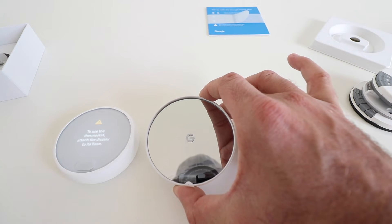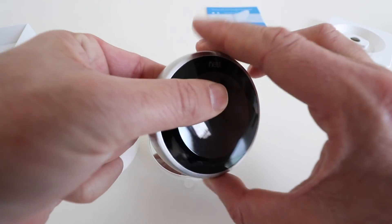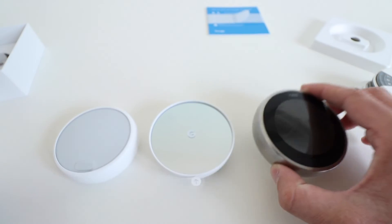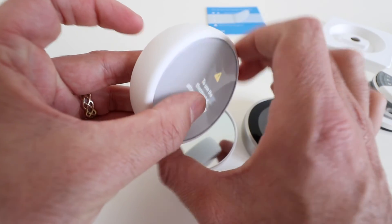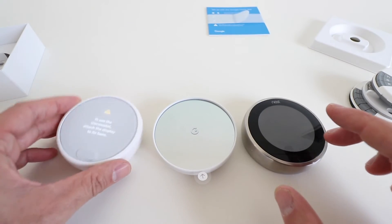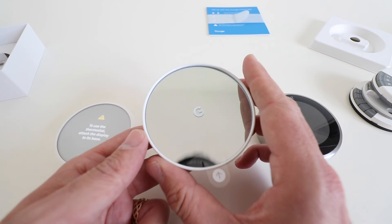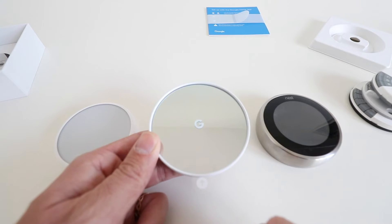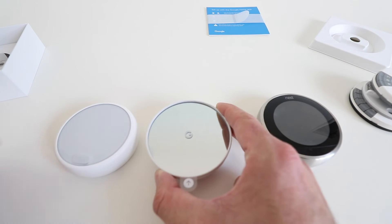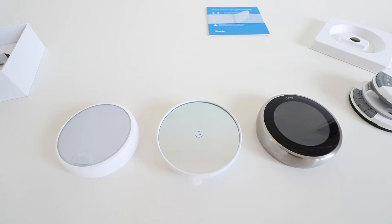Besides the mirrored screen, there are some other functional differences as well. On the Gen 3 thermostat, the outer ring rotates to control the thermostat and you press the bottom as a button. With the Nest E, it's the same — you rotate the outer bezel and press the button to operate it. The new Google Nest Thermostat does not have any kind of rotating outer ring. Instead, you slide your finger around the side of the thermostat and tap it to select or confirm adjustments.